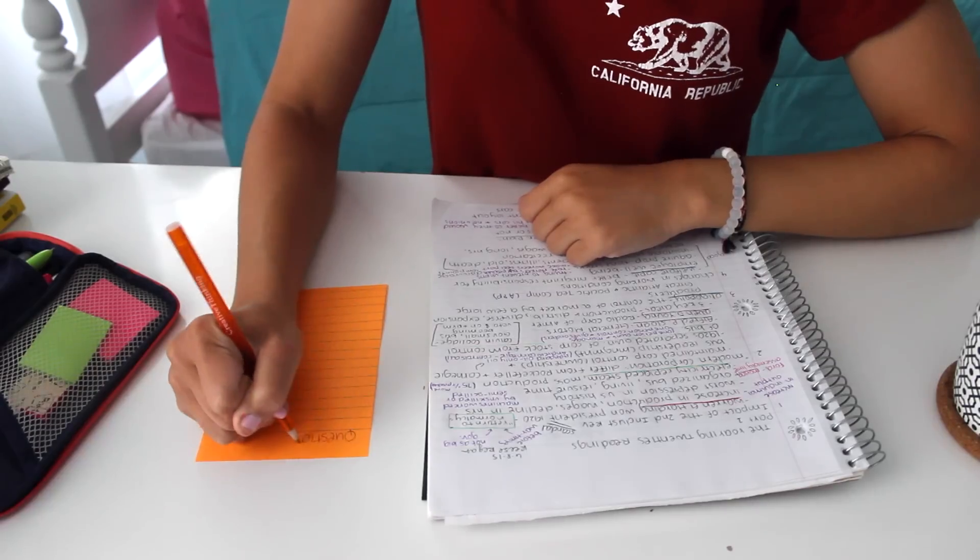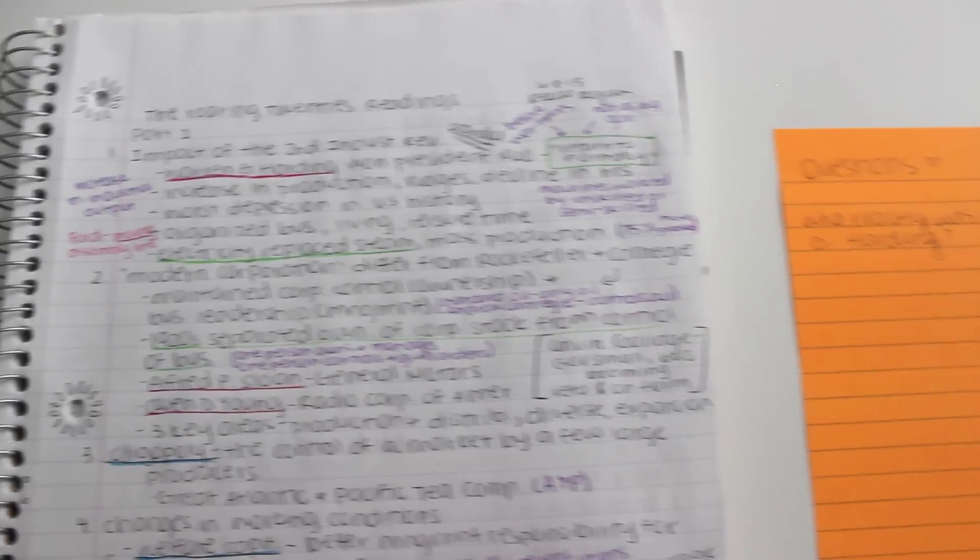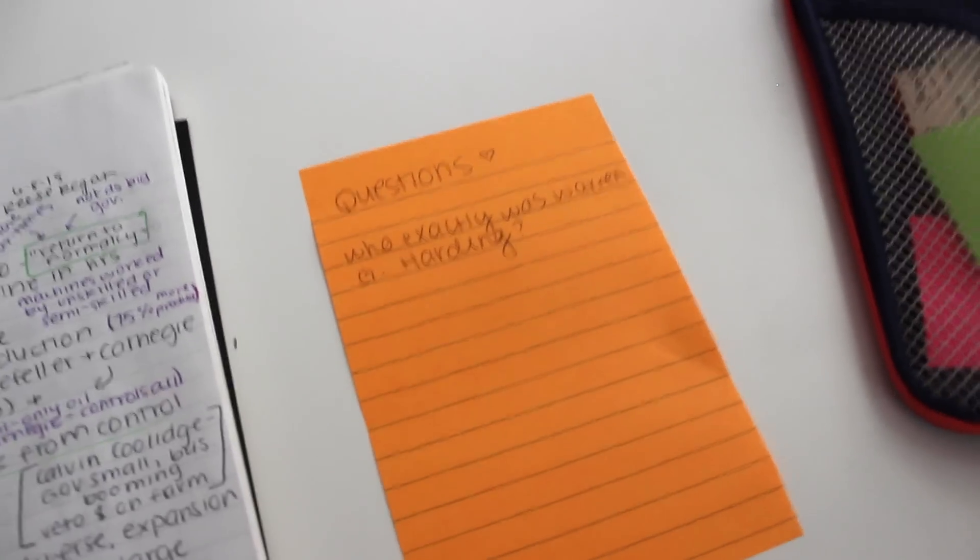Finally, when you're taking notes and you don't understand something or don't know what's important to write down, leave a little paper next to you where you can write down questions while taking your notes. Go back to your teacher and ask them: is this important? Should I write this down? Should I study this? This helps so much because you're probably not going to remember those questions the next day if they just pop in and out of your head. If you keep a little paper next to you, you can write them all down and take them to the teacher the next day.